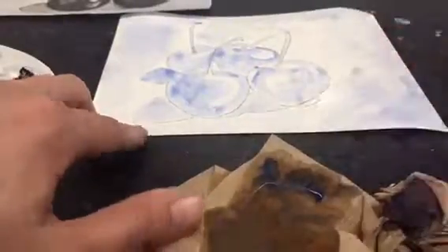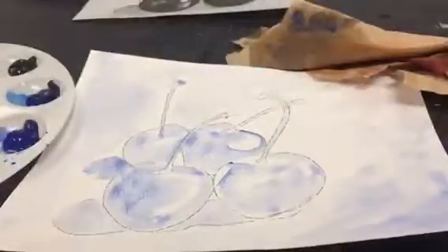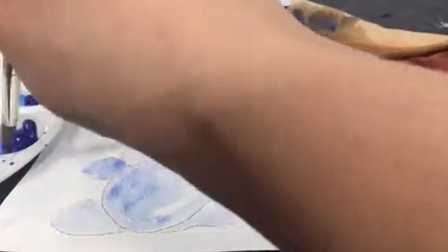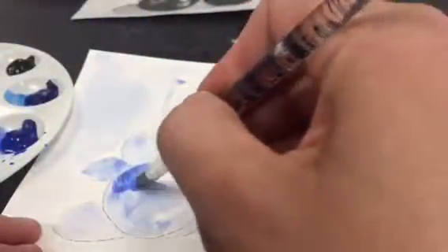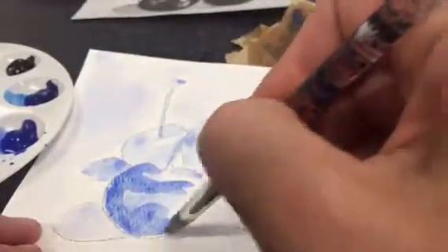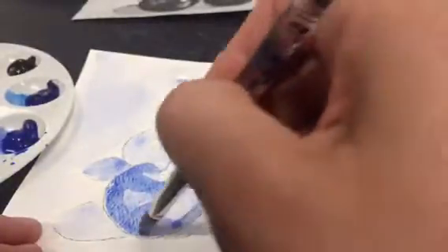Once I'm done with my first layer of my underpainting, I need to make sure that it's completely dry before I go on to my second layer, so I'm going to blow dry the paper until it's completely dry. Once my paper is completely dry, I'm ready to add my second layer of my underpainting. I'm still using the ultramarine blue. This time I'm going to go in with slightly more opaque values, meaning that I'm going to have more pigment and a little bit less water, but notice that my colors are still very transparent.